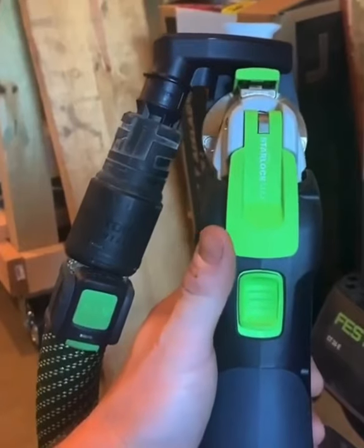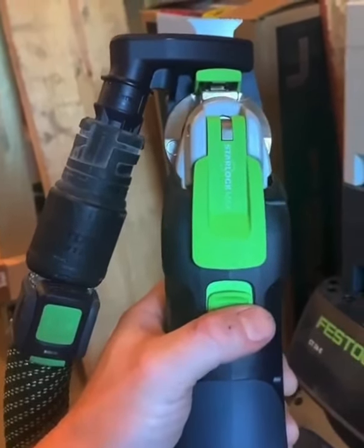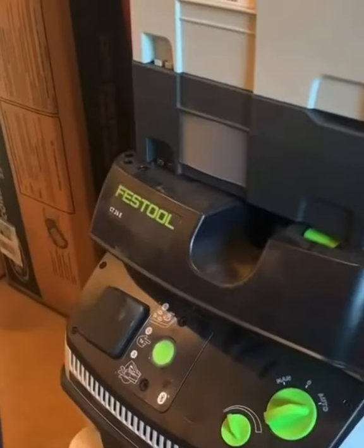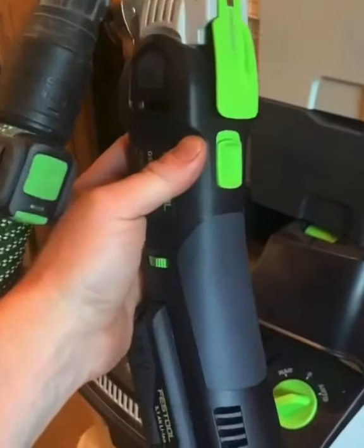Once I turn the tool on, the vacuum comes on automatically. Turn the tool off, the vacuum goes off — it stays running for a few seconds to clear the line. But that's pretty cool, one less step.